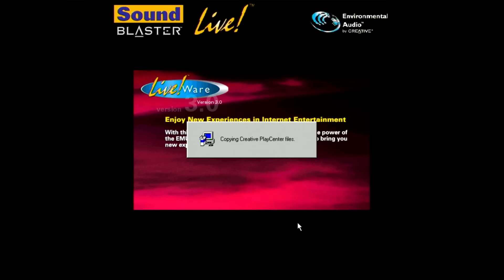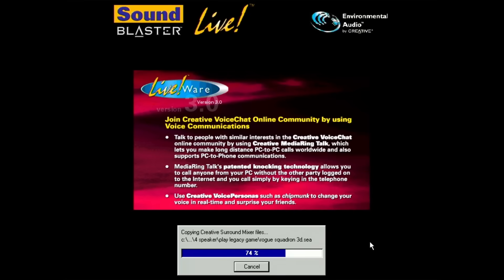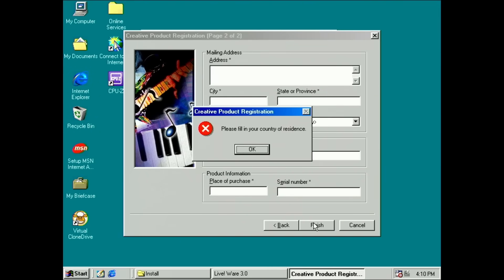If you owned a sound card from Creative Labs, you may remember their setup process. I very much dislike it — too many questions, requests to register, and asking for a lot of your details. Luckily you can skip most of it, but Creative Labs made sure to remind you that you haven't registered yet.